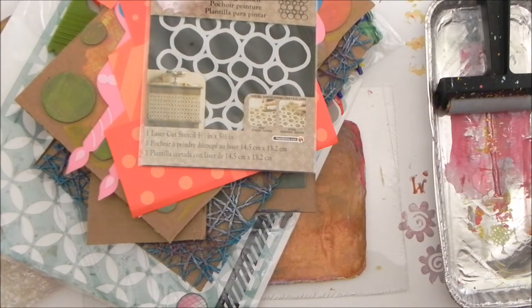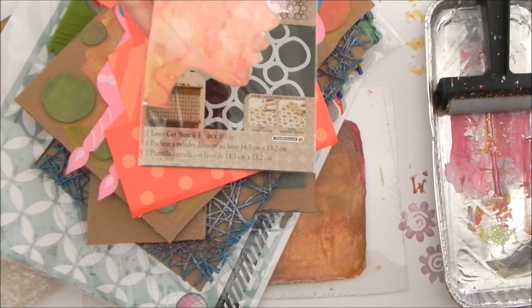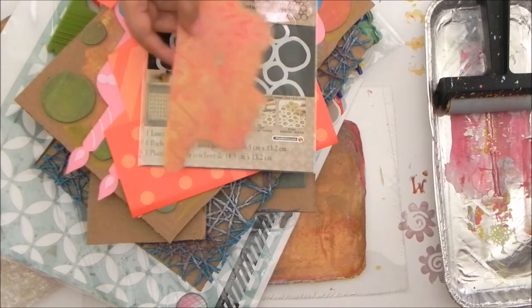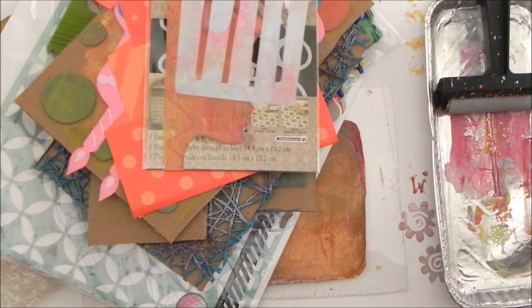Of course I have some cards and some paper to print on, as well as some dictionary pages to print on too. This is a mask that I made myself using a Silhouette and some plastic packaging, and this is a stencil that I did myself.